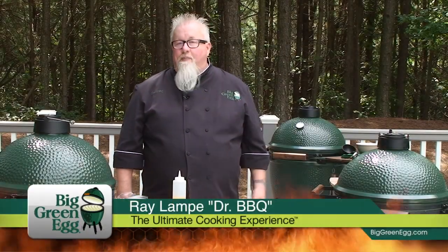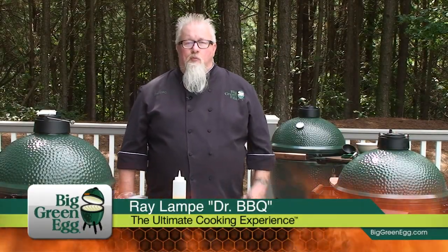Hi, I'm Ray Lampe, Dr. Barbecue for Big Green Egg. Today's recipe is for race day smoking chili.